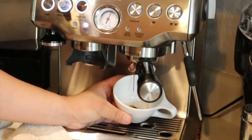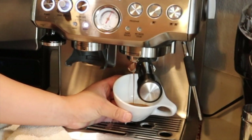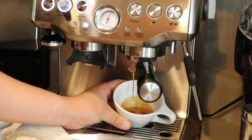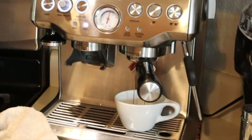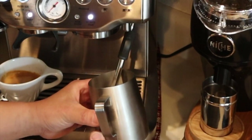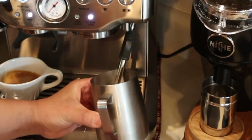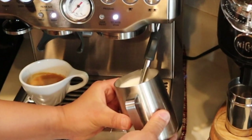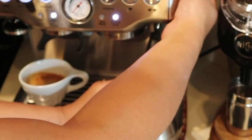Pressure looks good, it's about one o'clock — very dark and rich coloring. In the meantime I'm going to get the milk ready. The milk is getting hot now, so this shot is done.